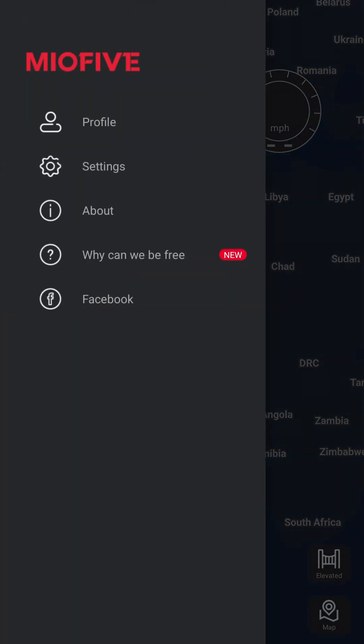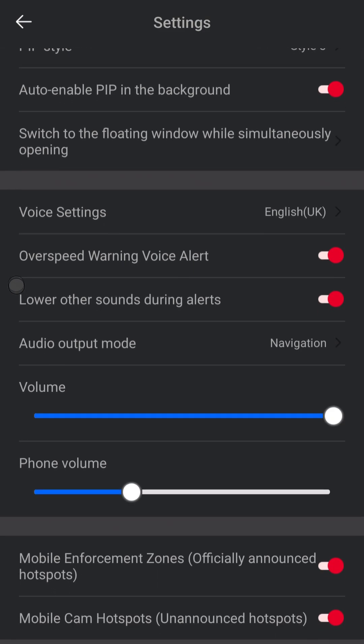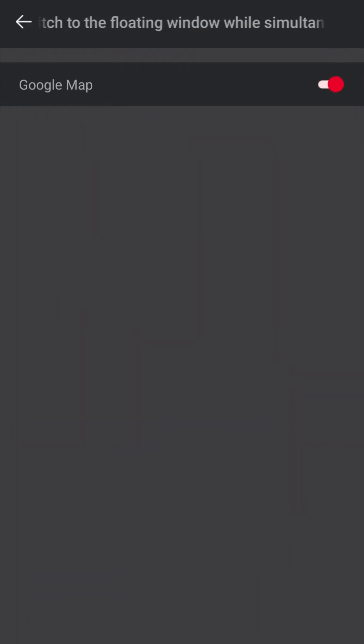Once you install that, go into settings and you'll see a whole bunch of settings around how it alerts you and what it alerts you about. And there's a mode here which automatically switches to the floating overlay when Google Maps is running.